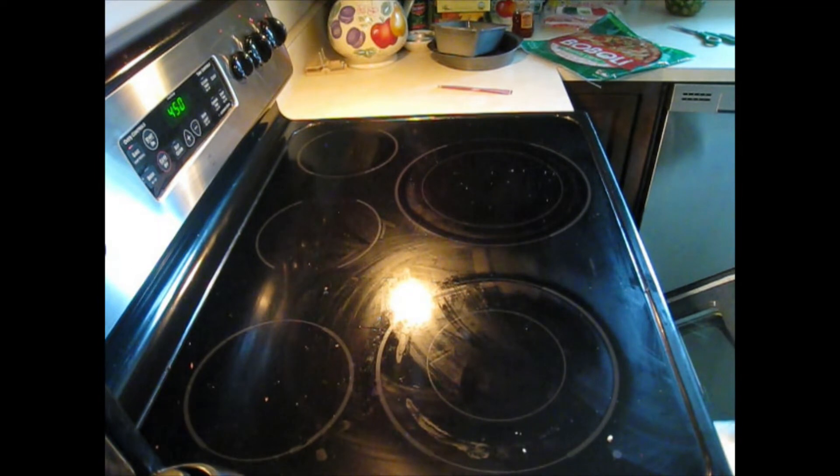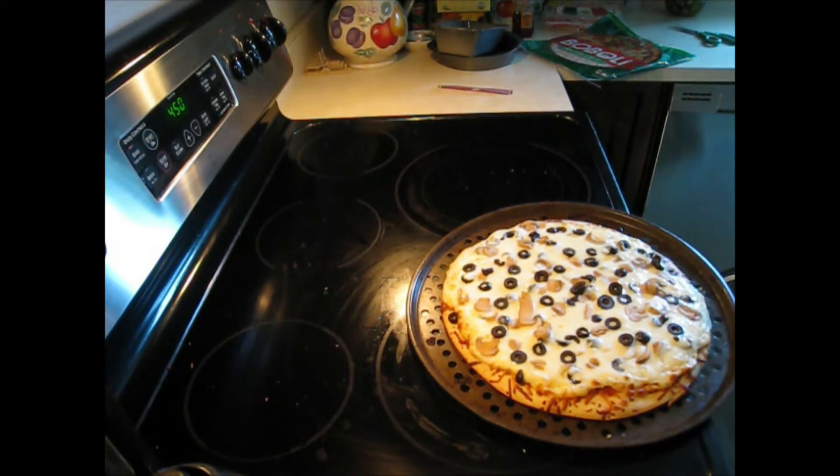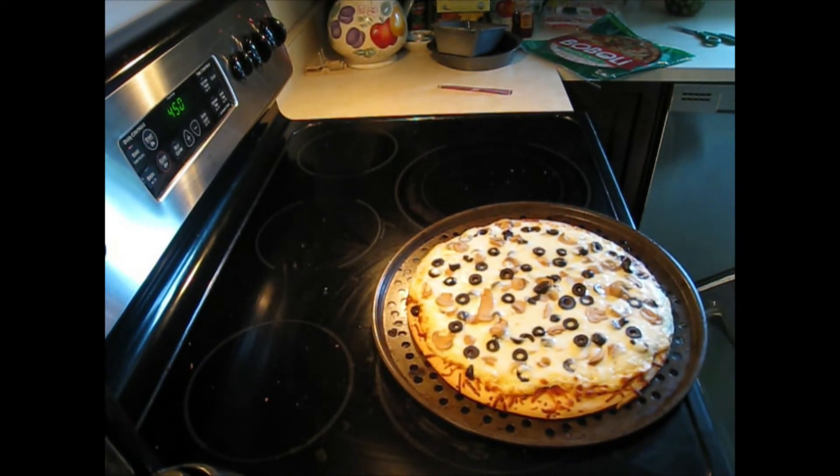The pizza is done — take her out of the oven and that looks nice right there. Very nice, let's get a little close-up.